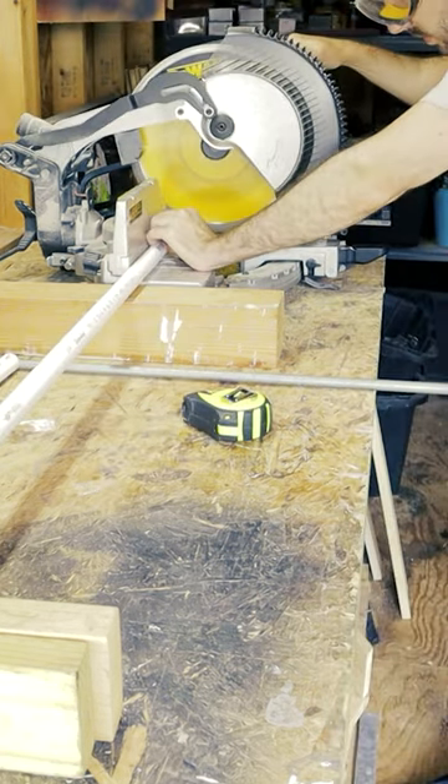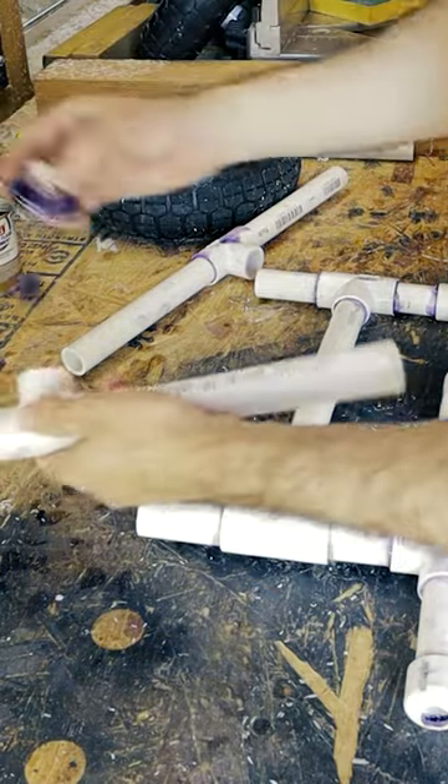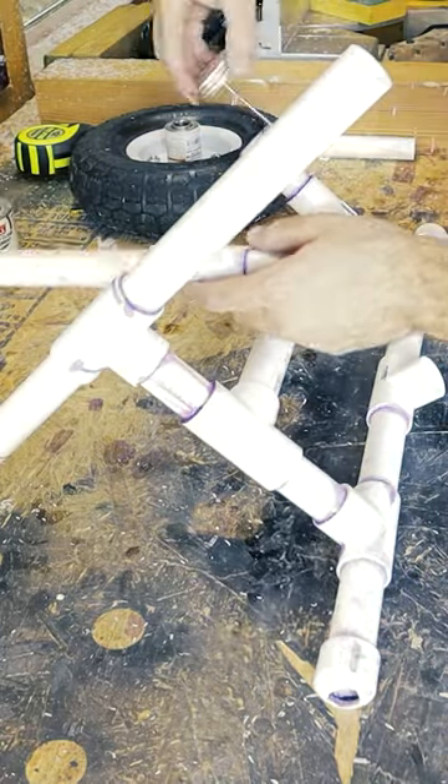First, the process is simple but repetitive — lots of measuring and cutting. After it's all cut, you get to put it all together. For this, we used Oats Plumbing Adhesive to make sure our connections stuck.